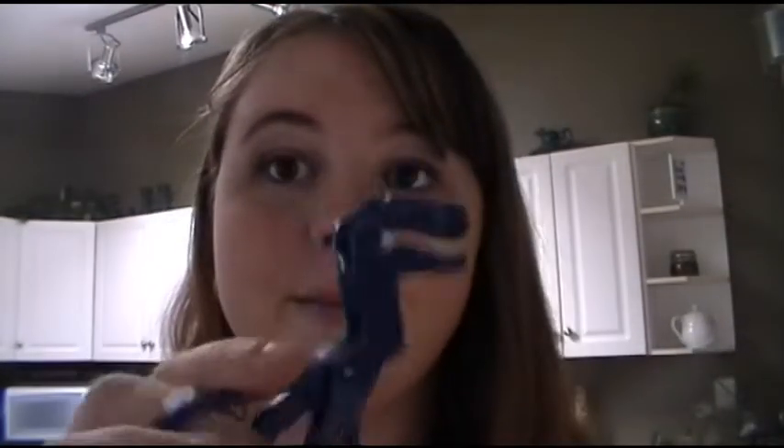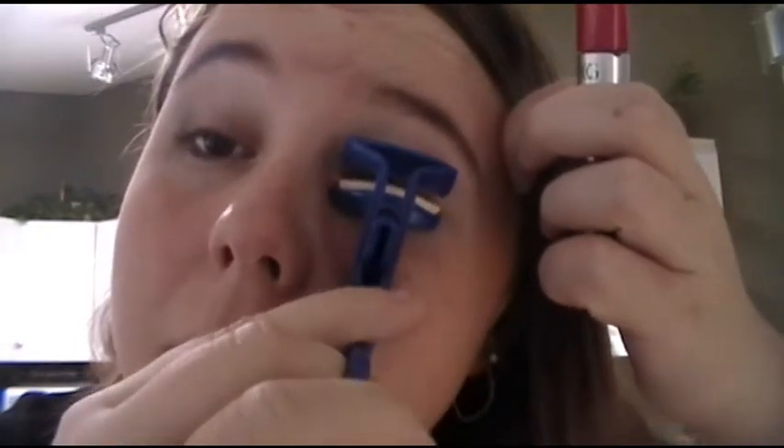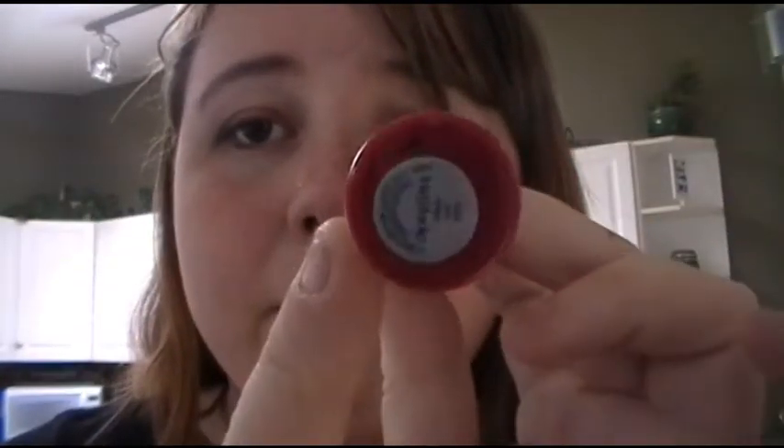Now I'm going to take my little eyelash curler — it's a dollar store one, it doesn't even look like an eyelash curler. I've been scared it'll cut my lashes but it hasn't yet. I curl my lashes maybe twice or three times depending on how curly I want them. Then I'm going to take this CoverGirl super thick mascara and just coat my lashes with it. Some people blink when they put mascara on — I used to — but now it's not too bad.